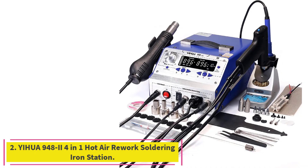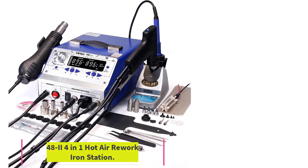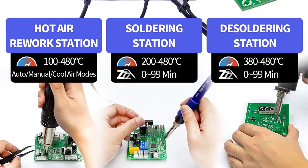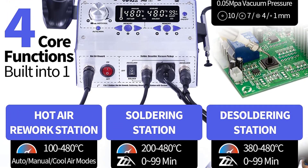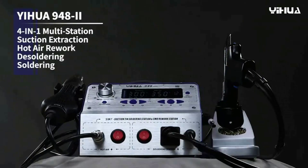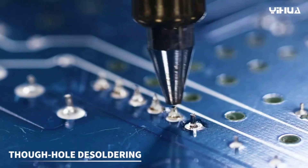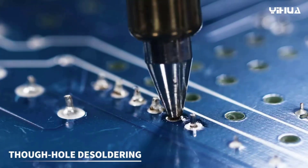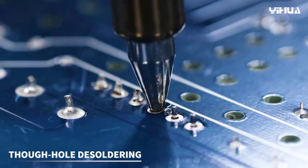Number two: the YIHUA 948 4-in-1 hot air rework soldering iron station. This unit integrates a 75W soldering station, a powerful 650W hot air rework station, a 60W soldering station, and a suction pen into one unit for more choices. Intelligent heat control with PID program is implemented to give temperature control at super high speed for accuracy.